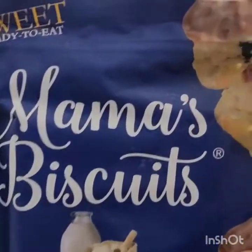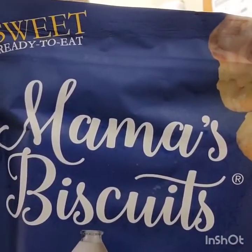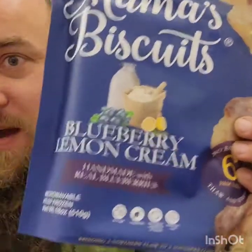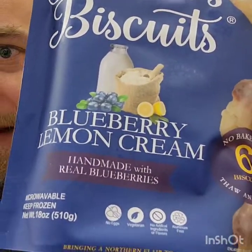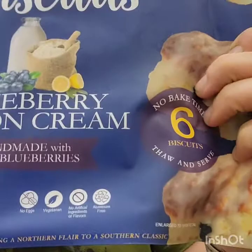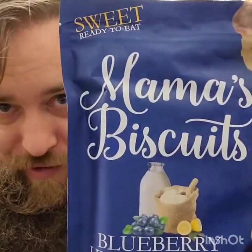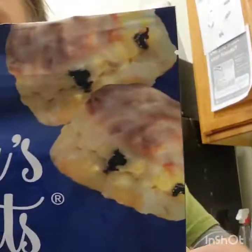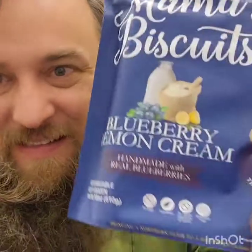Mama's biscuits — sweet, ready to eat. These are Mama's lemon or blueberry lemon cream biscuits. Now my mama never made biscuits — we're from the north. Look at those biscuits, don't they look good? Let's try these and see how Mama's biscuits are.